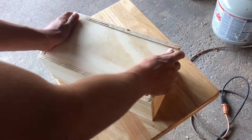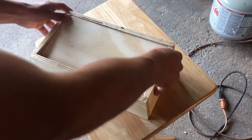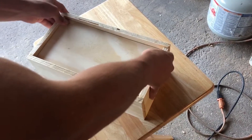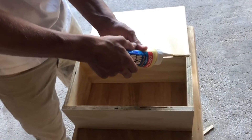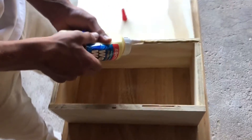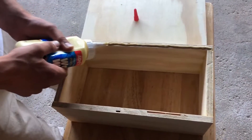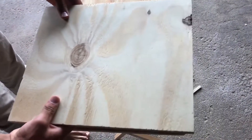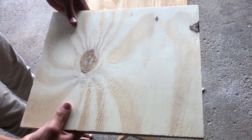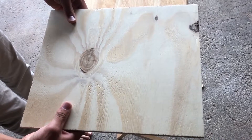This is test fitting the front back. I went for an inlay type of design which will become more apparent later in the video. And this is gluing on the back piece. The reason I cut it so oversized was because I liked the knot on the back and thought it could be a cool design element. The excess will be cut off with a flush trim bit.